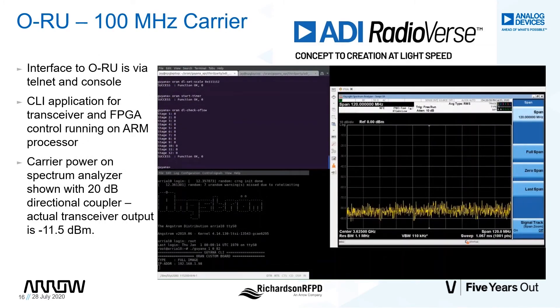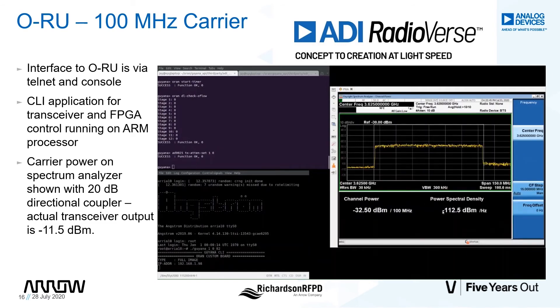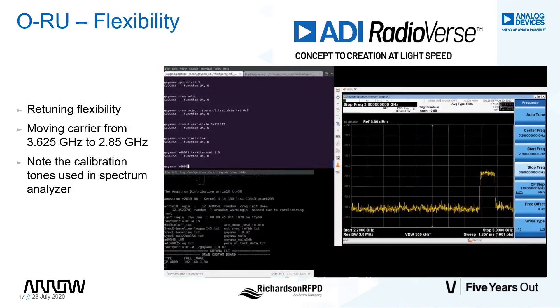We're now ready to transmit at full power by changing the attenuation to zero. As you can see on the spectrum analyzer, the 100 MHz carrier is centered at 3.625 GHz. Let's change the measurement on the scope to channel power. The carrier is now showing negative 32.5 dBm per 100 MHz. Before we do the retuning, let's bring down the transmit power by 40 dB and also stop the FPGA's radio timer.